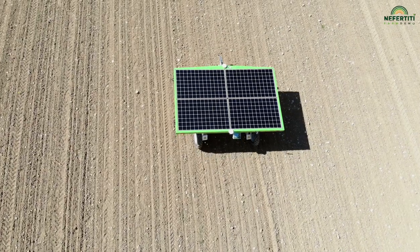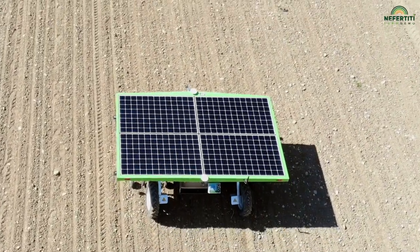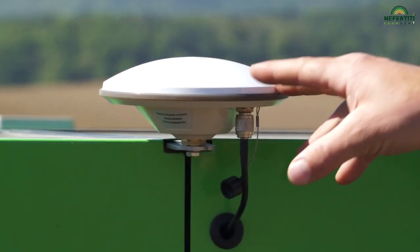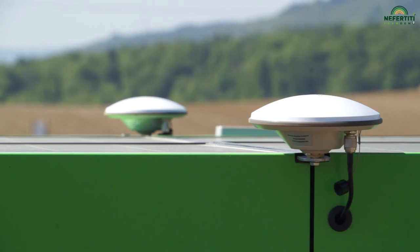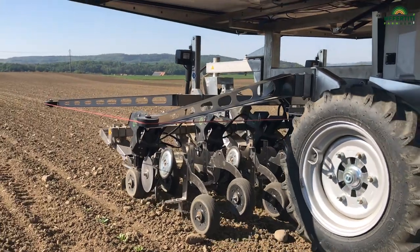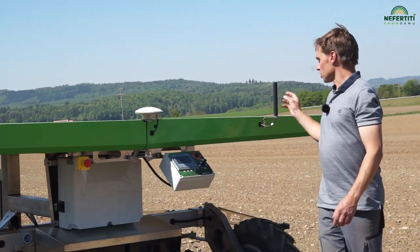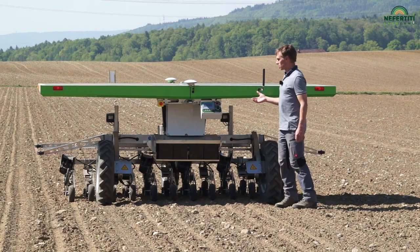I first saw this machine at the Agri-Technica 2019. I was very impressed with the GPS-based technology. Solar panels are mounted on top of the robot, so it runs on solar energy. Surplus energy is then stored in four car batteries, which means that the machine can also work at night and in cloudy weather. Here you can see the receiver. We receive GPS data from the GLONASS and Galileo satellites, thus ensuring proper positioning in the field. The same thing happens at the front, where two receivers ensure that the robot stays in the line. For the communication with the RTK base station, we have the GSM modem that connects to the internet and allows us to reliably receive positional correction data every second.